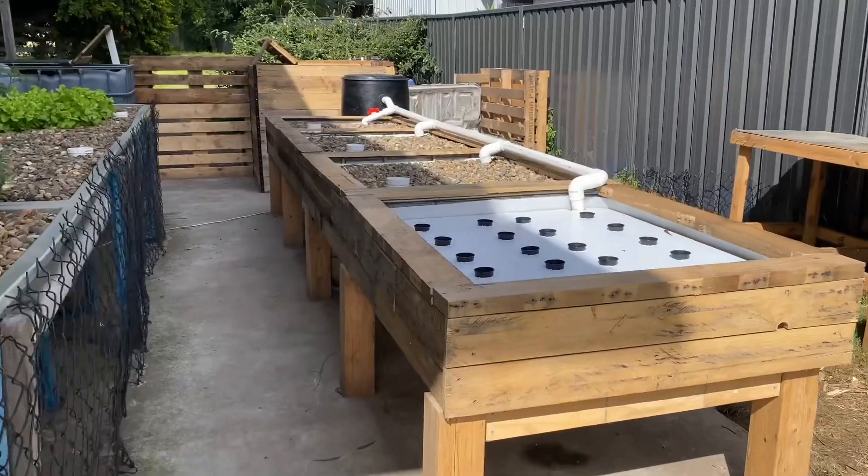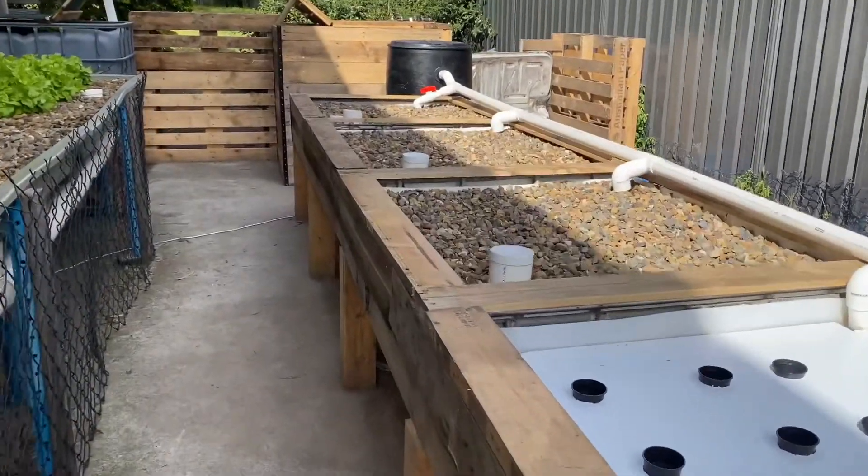What's going on guys? Matty Russell here. Welcome back to the channel. In today's video I'm going to show you how I clad the aquaponic system with recycled timber. Let's get stuck into the video.